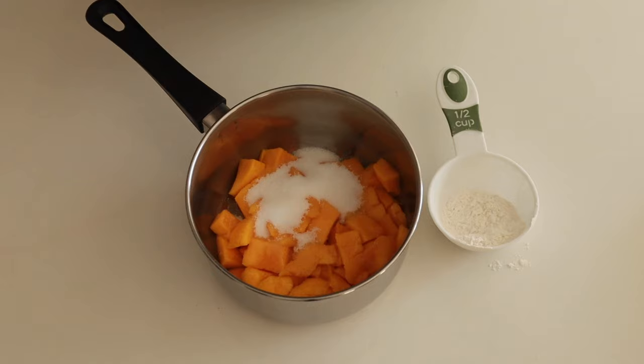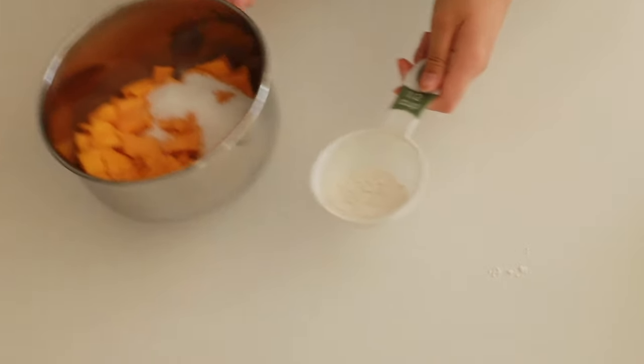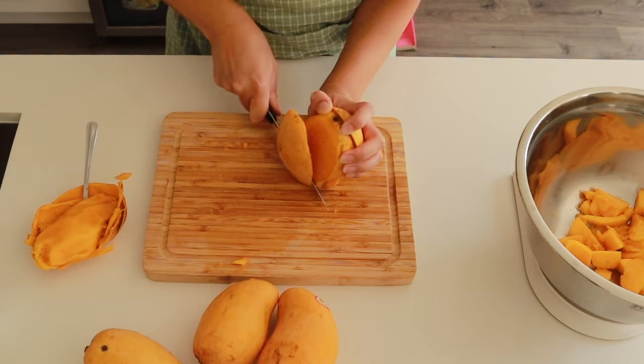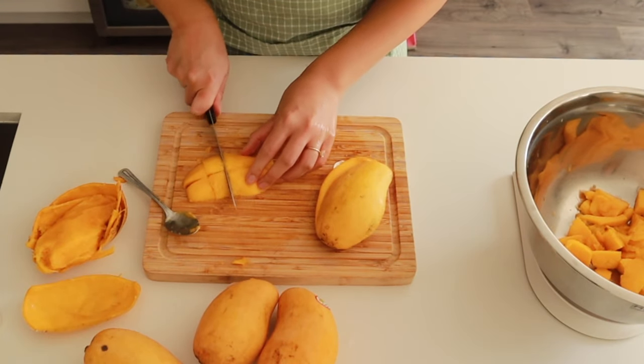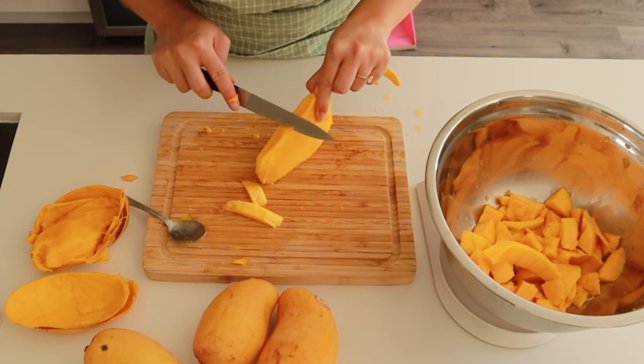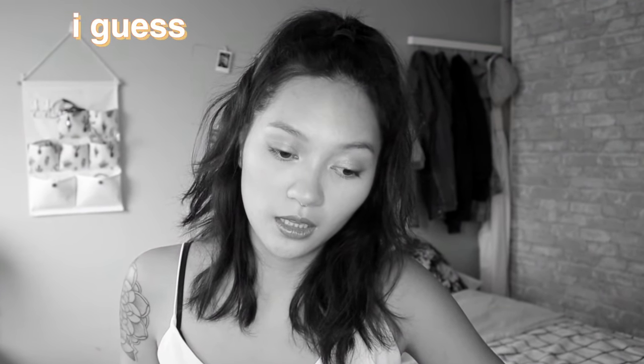Back to the mango pie filling — you're going to need about 300 grams of mango. I just cut up my mangoes in thirds, scooped out the flesh, cut it into chunks, cut off the excess on the seeds, and then put it aside. If you don't have the patience to cut up mangoes, frozen will work as well, but I prefer fresh.